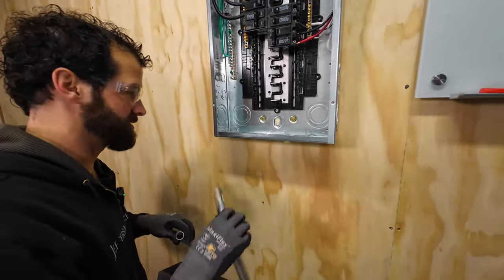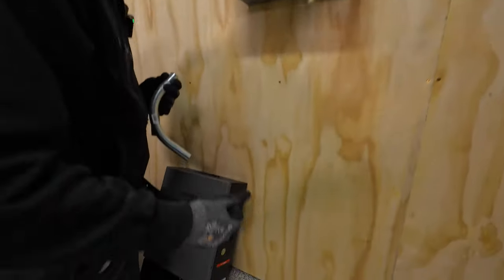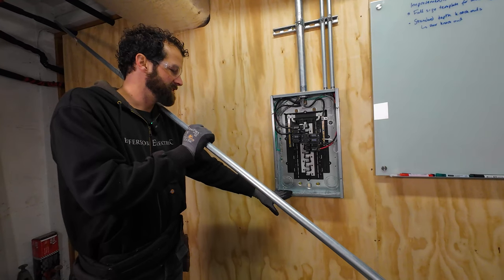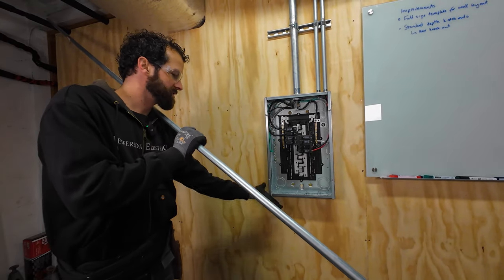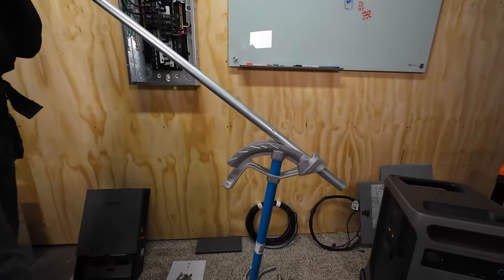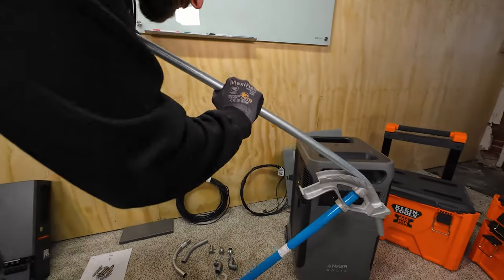I'm going to bend my own parts here. By the time I 90 and kick it out and put this 45 on it, I'm too far off the wall. The knockout on the Anker Solix Smart Home Kit is about four inches off the wall. So the setup, as prescribed by Anker, ends up being a full circle. I'm going to start with this side of the circle first because this bend with offset will be the most tricky.